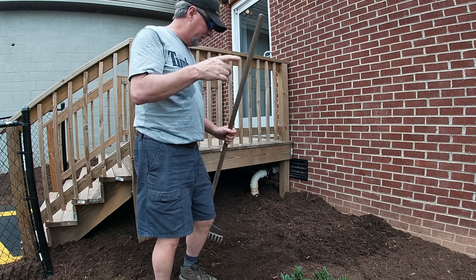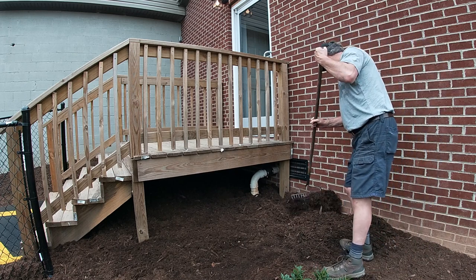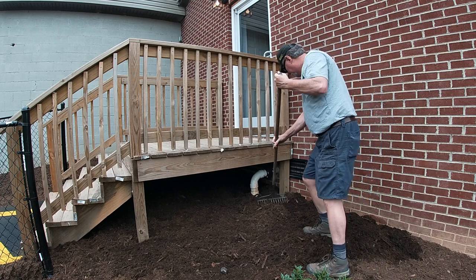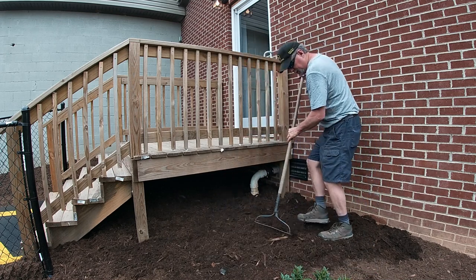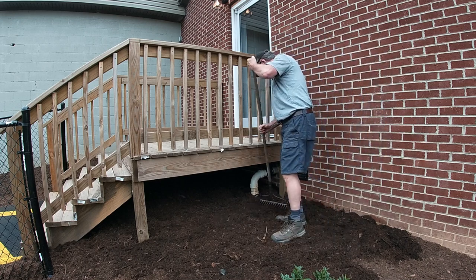Let me demonstrate. I've got a bunch of mulch up here that I just put down. I'm going to pull this out, just get it kind of started, get it worked in, and then I'll come back and do this technique.